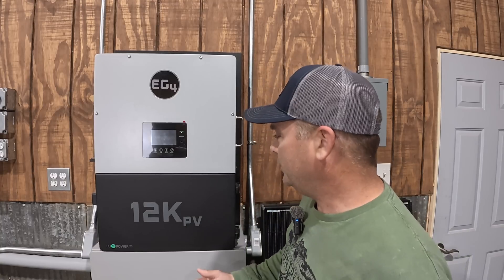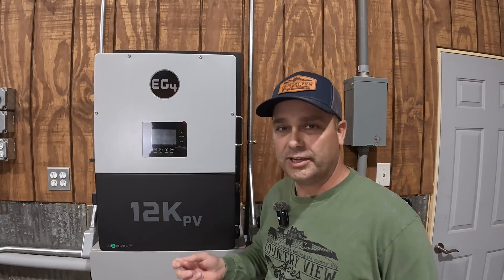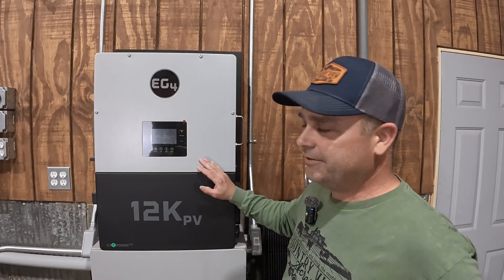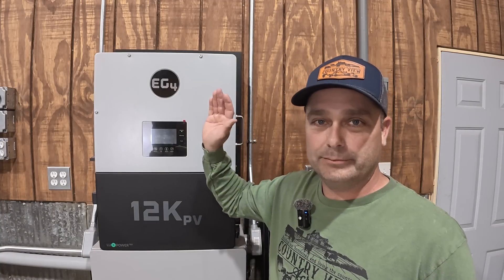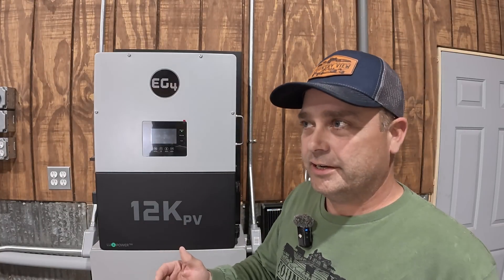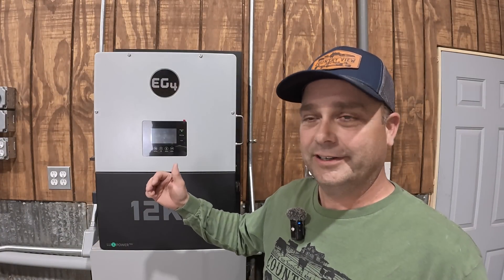Today I just wanted to do a quick video on the 12k PV and it trying to zero my meter at somewhat of a distance. The 12k PV is 75 feet away from my main breaker panel — and that's 75 feet, not physical 75 feet, but 75 feet of wire away.